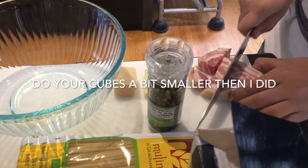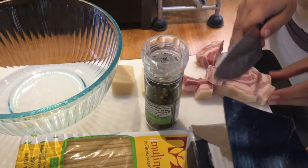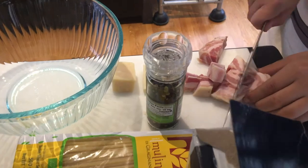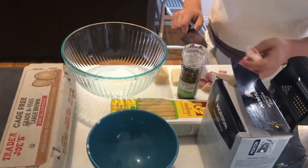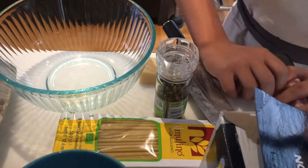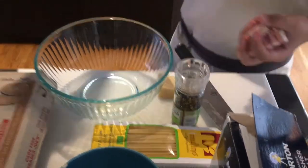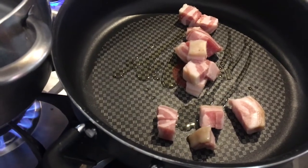Remember, the cubes will shrink so you want them to be bigger than you want in the end product. Then you just want to place your cubes of pancetta — or guanciale ideally, but I couldn't find any — in your pan along with that olive oil from earlier.